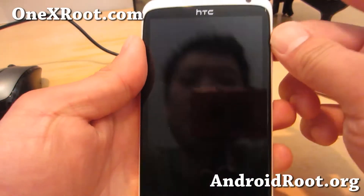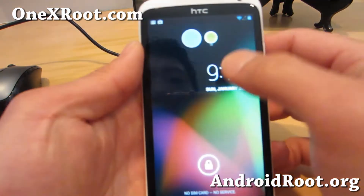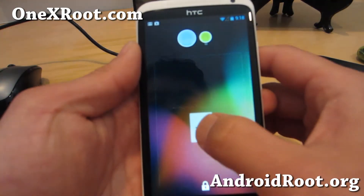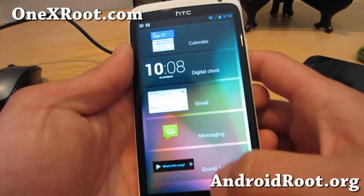You also get the Android 4.2 widgets. Swipe down and there's the Gmail widget, and you can add more widgets if you want to.